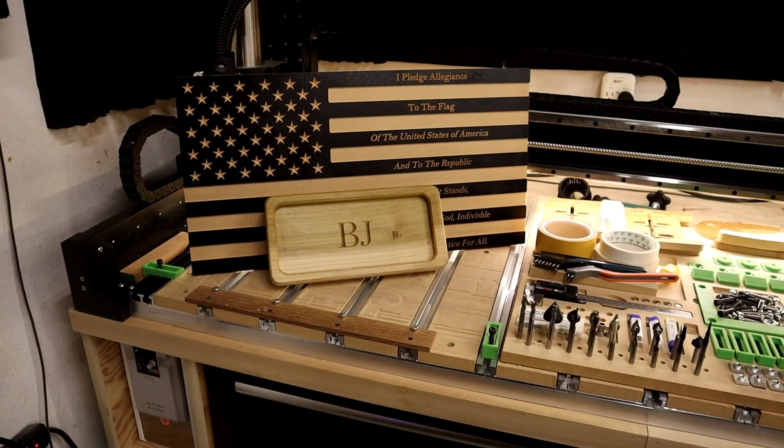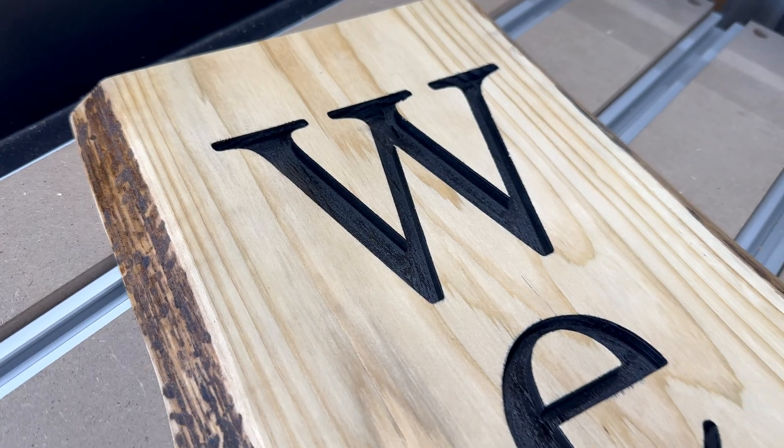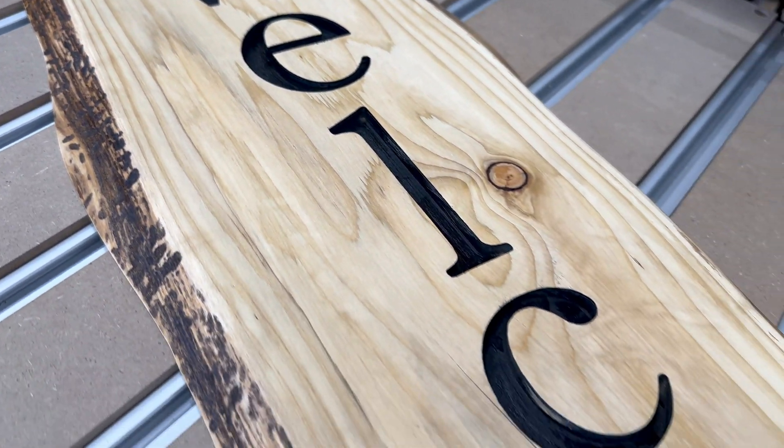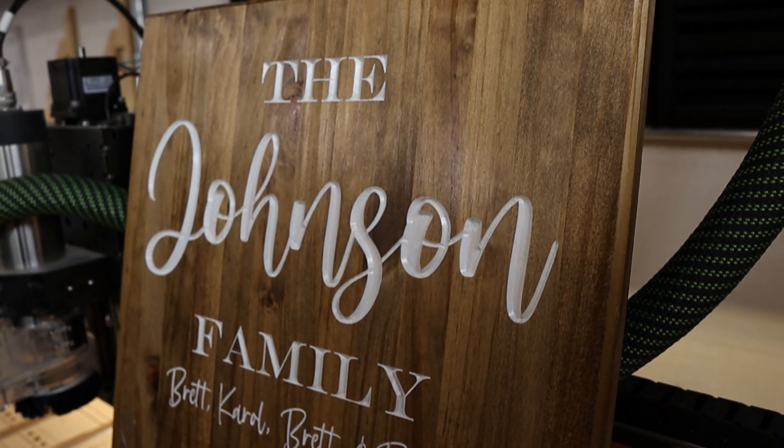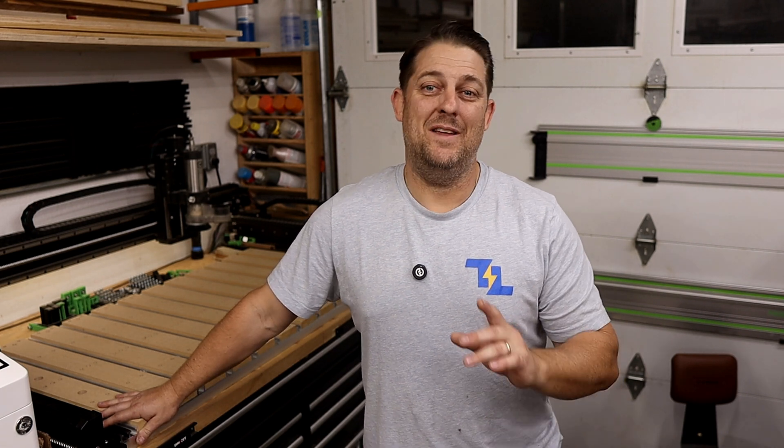Let's start with the big picture. Having a CNC router can be a game changer for anyone looking to create custom designs, whether for personal use, selling products, or simply experimenting with new ideas. Imagine being able to create your own furniture, signage, prototypes, or even intricate 3D models from wood, metal, plastic, and other materials, all in the comfort of your own workshop. The challenge of building your own workspace and growing alongside your creations is incredibly fulfilling. It's a journey of learning new skills, solving unique problems, and pushing your creativity to new heights.